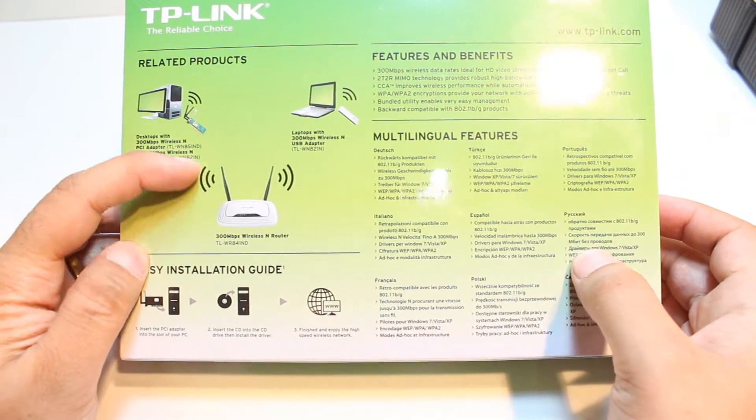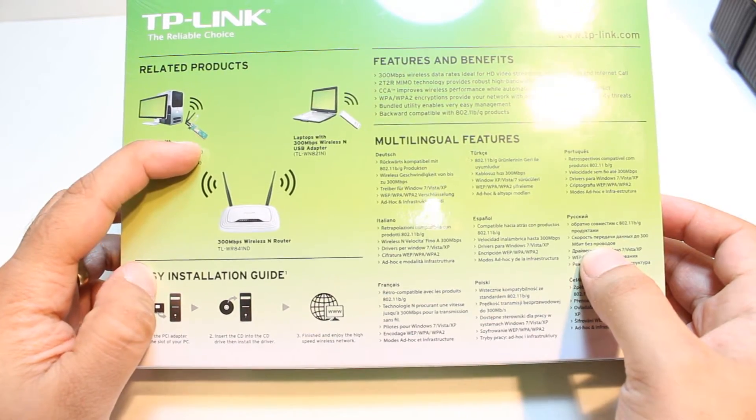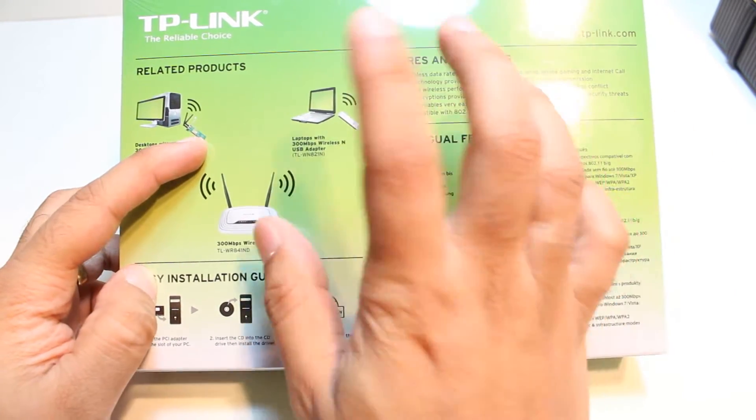The back side has some information on how you can use this one. Here is a router, and here is this card — a Wi-Fi card or adapter. It is shown with a laptop.